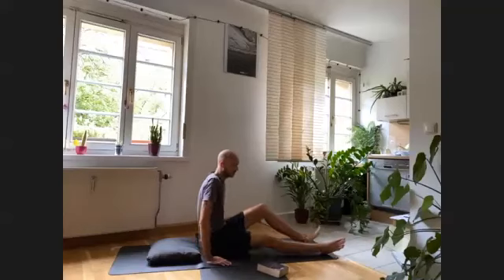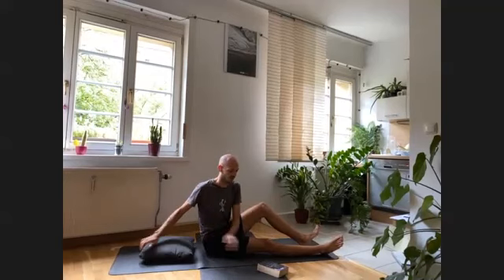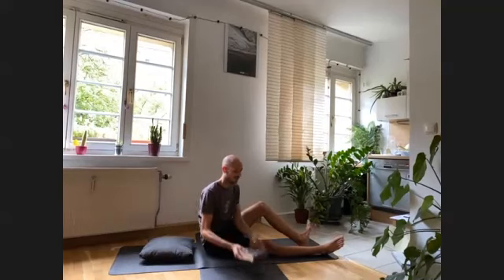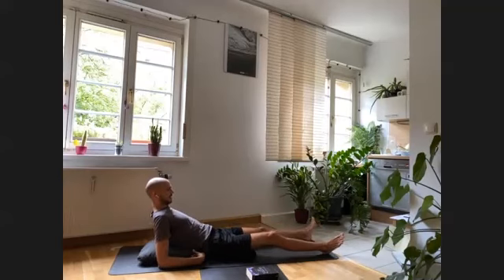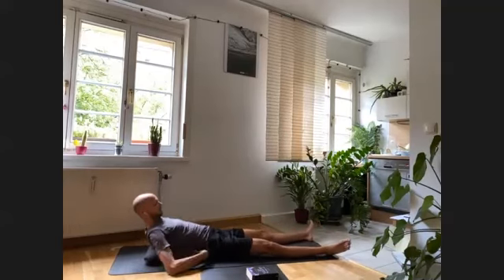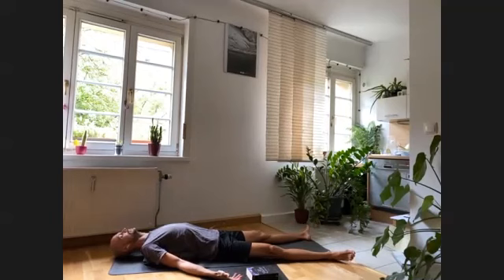We're going to begin with a gentle back bending, or gentle heart opening, which means we're going to use a prop — a block, or maybe a book. You'll find it right behind your back, and then let the head come down. Some of you have been already here for a couple of minutes; see if you can stay there a little bit longer and take a moment to settle down into your back.